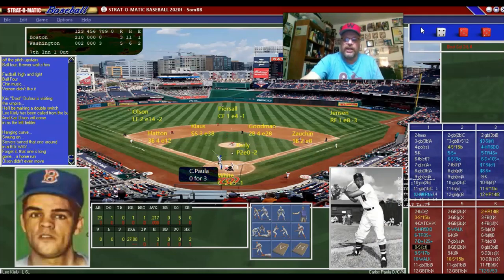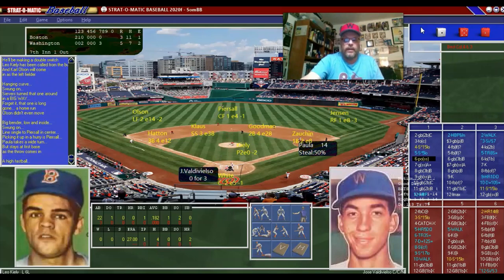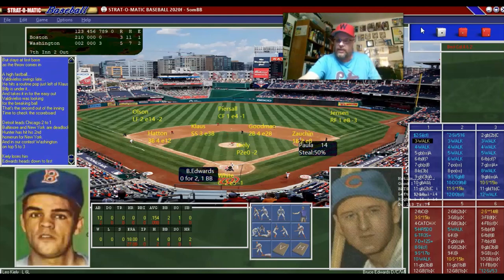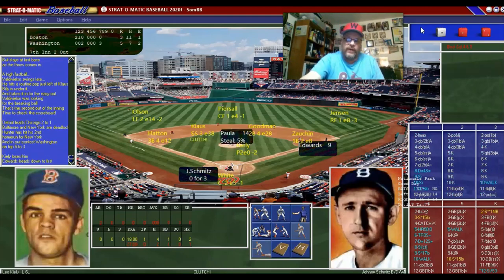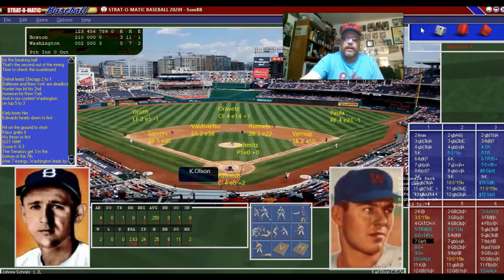Paula gets a single — must be foreshadowing for us. Val DeViso pops out. Bruce Edwards walks — he's hit two in a row now, hitting those 50 walks on his card. Schmitz: I gotta let him hit. Ground ball A, because our only chance is if this guy gets a complete game and continues to pitch great. Top of the eighth: Boston has two more chances, and Carl Olsen gets a single. Pearsall is three for four, but Orovets makes a play for one out. Klaus pops out to short, Jackie Jensen is out.